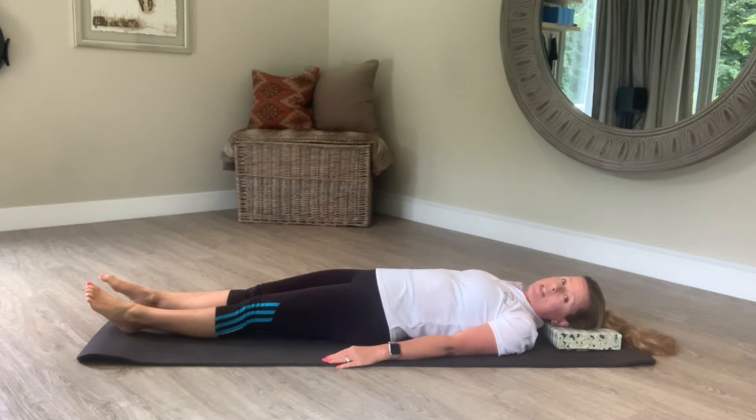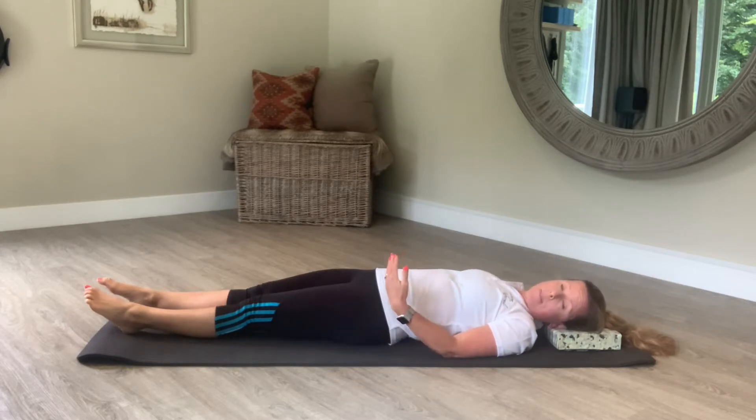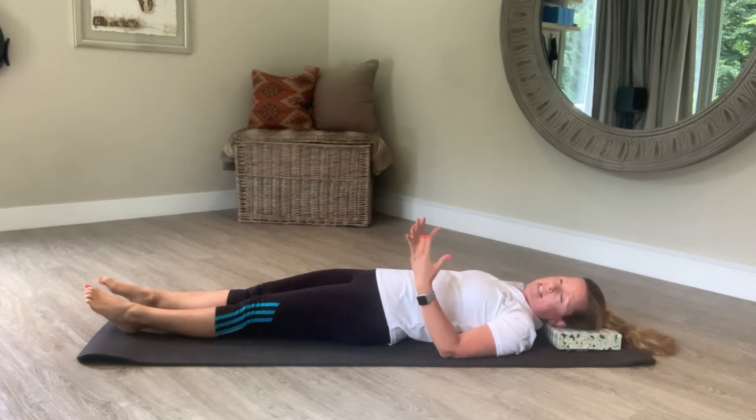I'm going to take you through a series of exercises you can do in bed in the morning or in the evening, or perhaps throughout the day lying on a mat or maybe lying on the sofa. The aim of the exercises are to get you mobile and flexed. During the night your muscles become contracted and your spinal discs absorb fluid, so your muscles and joints become very vulnerable. The aim is just to get you mobile and flexed.